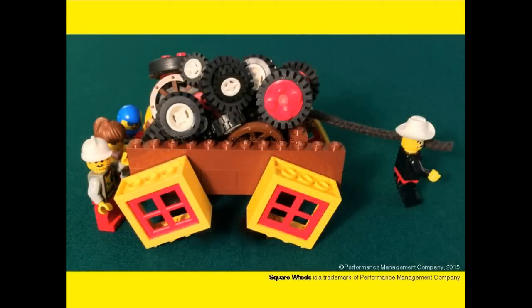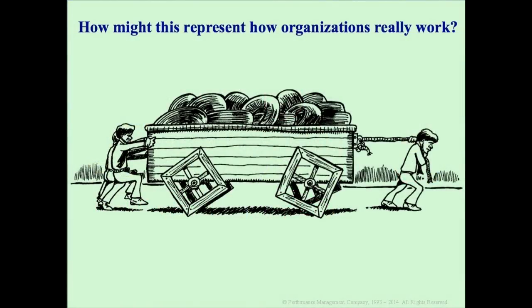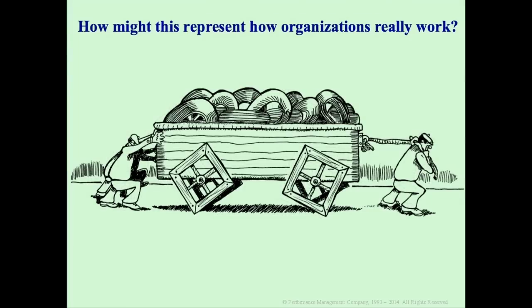We use this cartoon very effectively to ask people how it might represent how organizations really work. The idea is very simple — show them a version of this and use it to start a dialogue about issues and opportunities in your workplace. The idea here is not to start a lecture with your group, but to use these tools to have an interactive discussion with the participants.